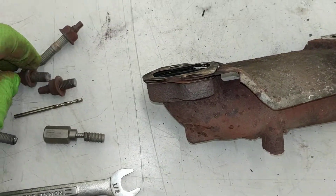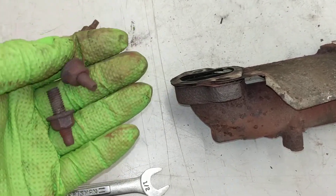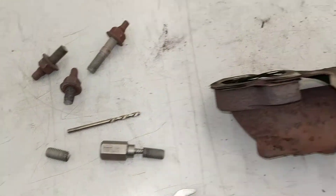When I took this all apart on the vehicle, the broken stud pieces were just laying in the bottom of the heat shield — they weren't even doing anything. And of course, the studs were broken off inside the cylinder head.